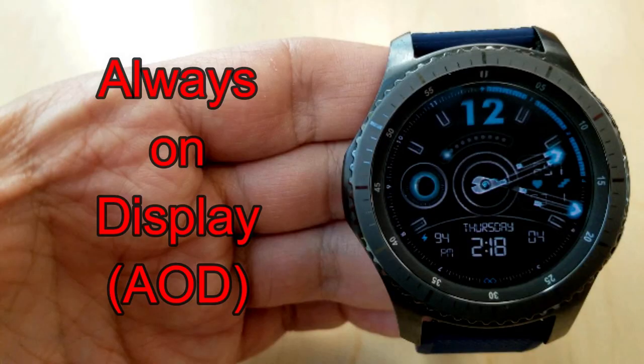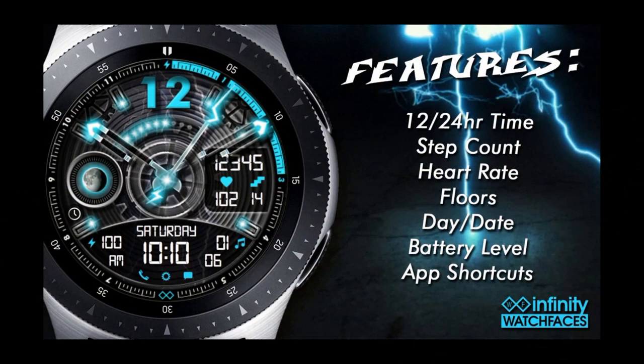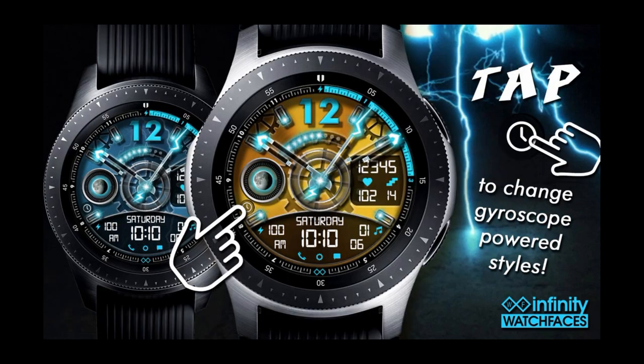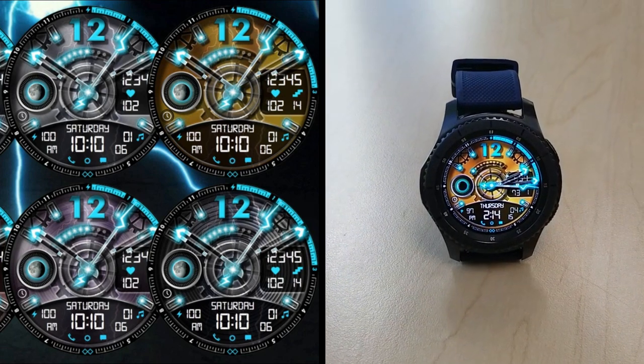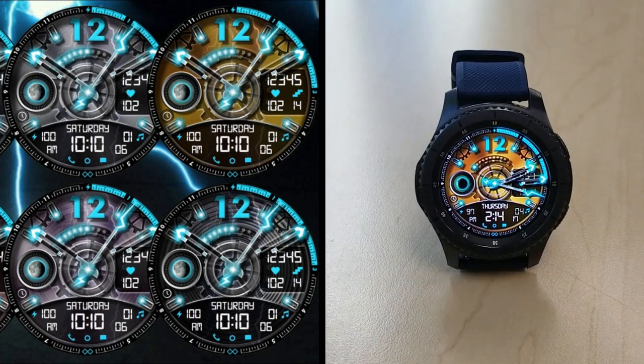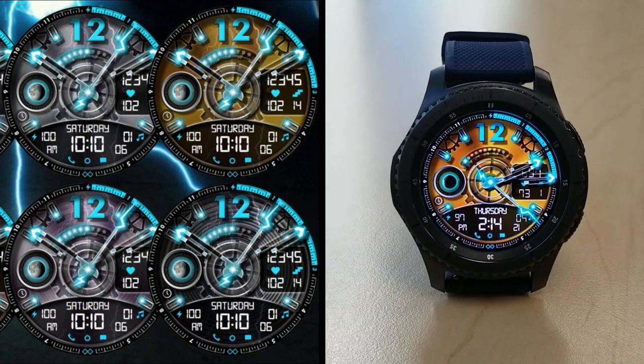Please share this video with as many of your fellow Gear and Galaxy Watch users as you can, because it is a very limited time offer and I'd love everyone to at least have the opportunity to grab it. Thanks for watching, and as a heads up there's another free-for-three promo coming tomorrow morning — take care and I'll catch you in the next episode.